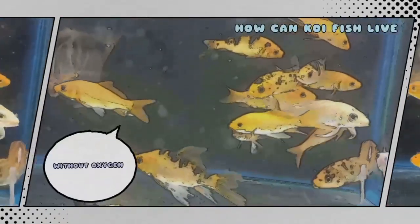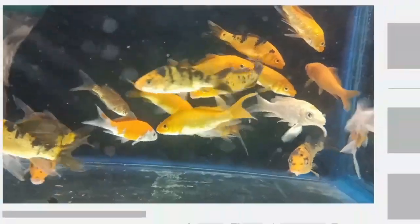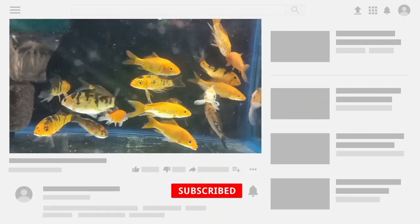Hi guys, welcome to my YouTube channel Aquafina. In this video I am going to discuss whether koi fish can live without an air pump.